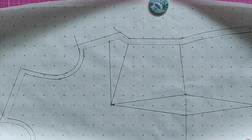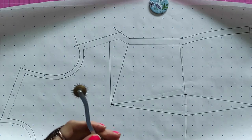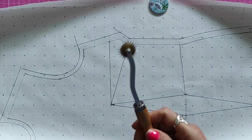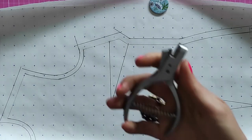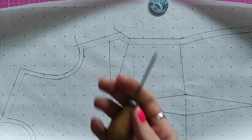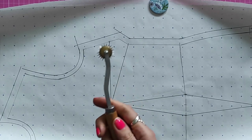So that's it for the chat section. Let's move on and I'll show you how to use some of the more complicated items. Probably not going to show you how to use a pencil since you likely know that already. I'm going to show you how to use four of the most complicated pattern making tools: the pattern wheel, the notcher, the drill hole, and the awl.